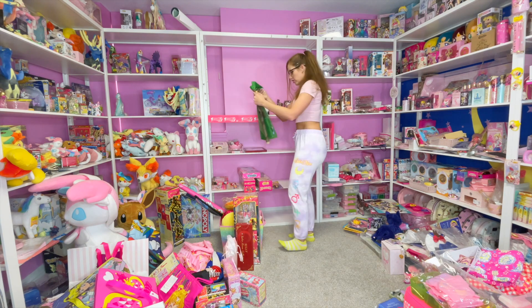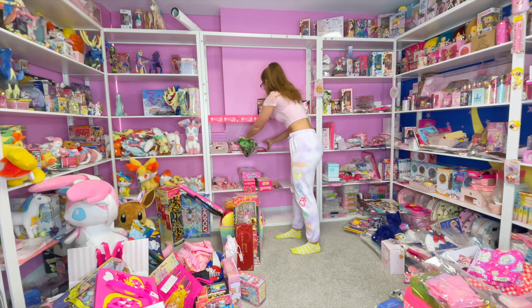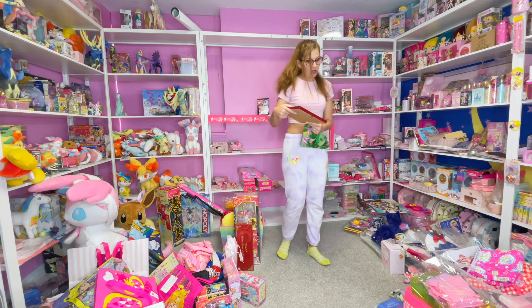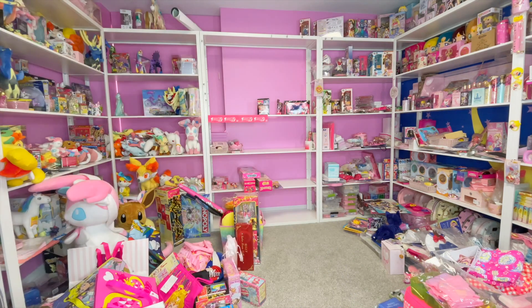I'm also gonna put this somewhere — this is my Makoto CD Japan fabric poster. I really would love to hang this on the wall; gotta keep it nice and scratch-free. I'll put it back here where it should be safe.